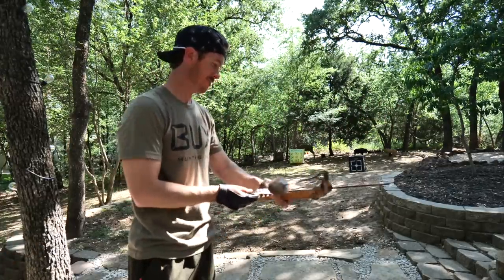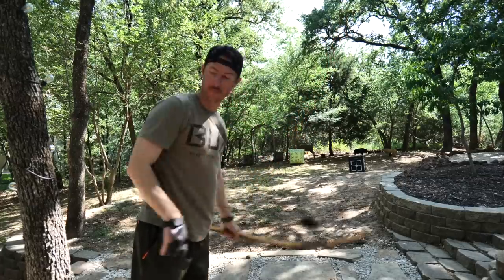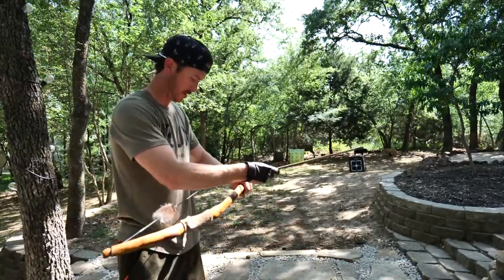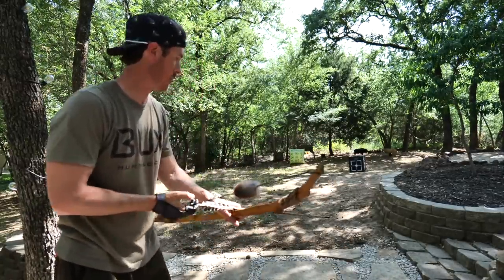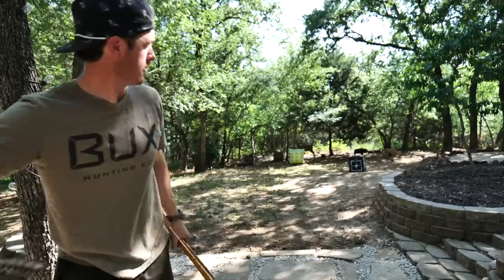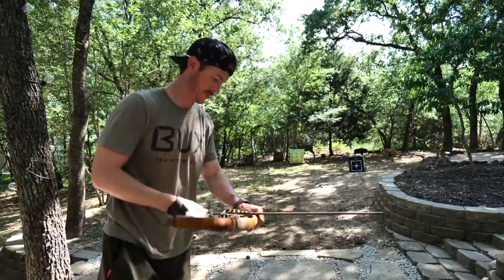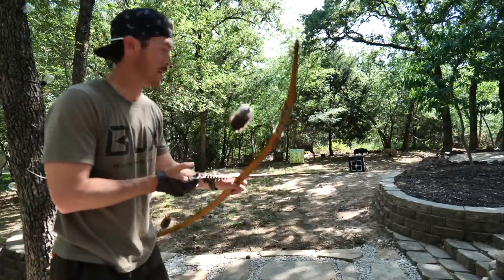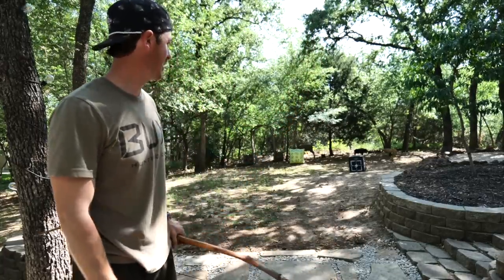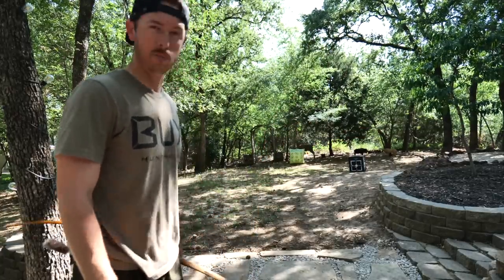Got a little target — just 10 yards right here. Just right on the bull, just low of the bull. And the one we just made — it just left the bull. So it didn't hit the bull; it hit all around it. Let's back it up and shoot a few more.